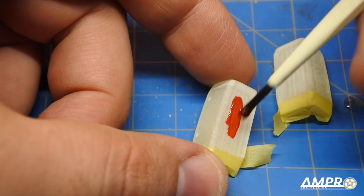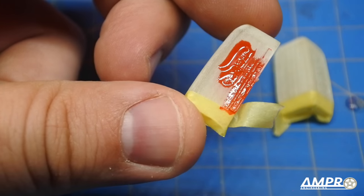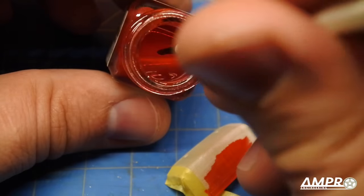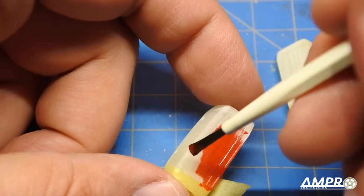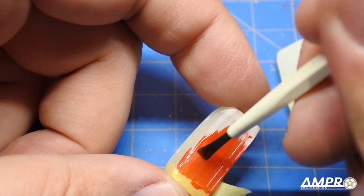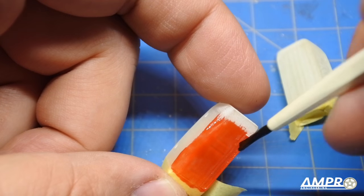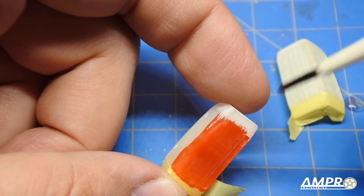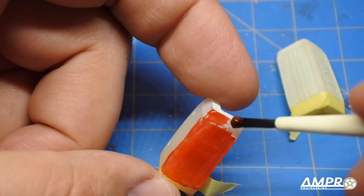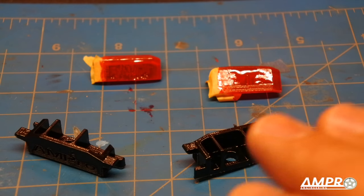Do one light coat — you want to go light because if you go too heavy you'll hide all the details placed in there. You may also notice some texture on the surface; if you don't like that, a very light sanding with 600 grit sandpaper — maybe wet — works well. This ultra-detailed plastic sands really quickly and cleanly, and you'll get a nice finish out of it.